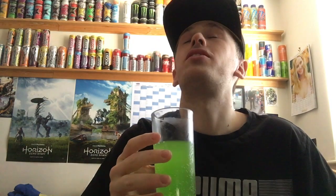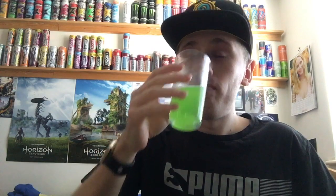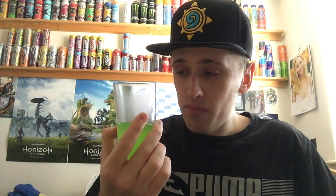Oh my God, wow. How nice is that? That is so nice, guys. Of course, it's nice and cold because it's been in the fridge and freezer for a bit. That is so refreshing. That is so, so nice. I really, really miss an apple energy drink.